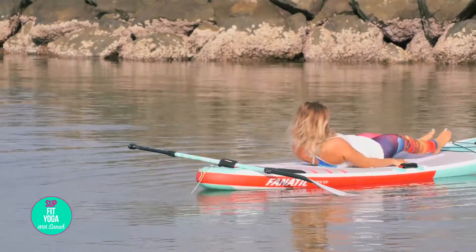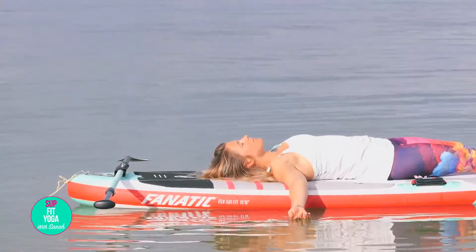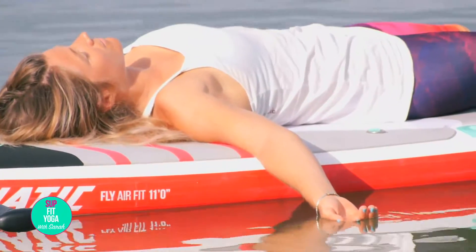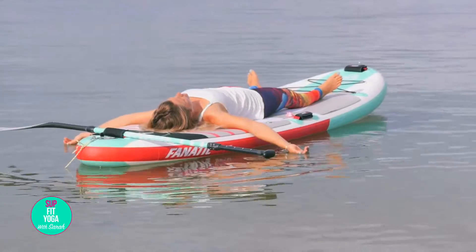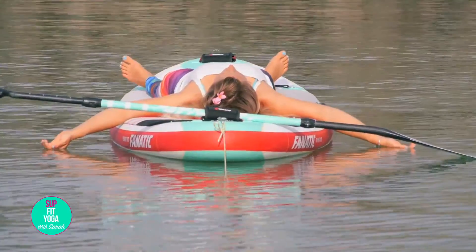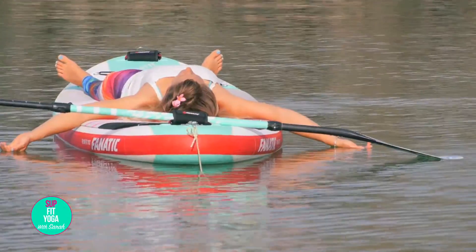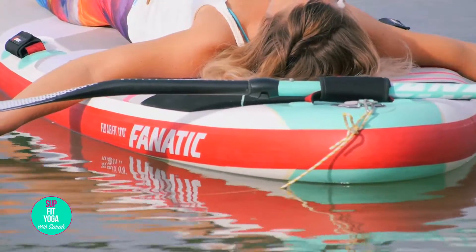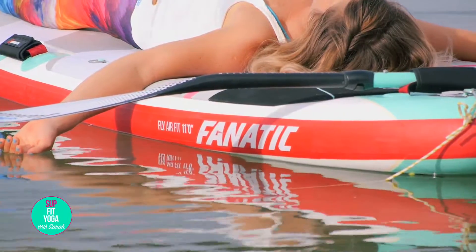Send the arms out wide, palms face up, in the water or on your board. Close your eyes. Inhale, lift your heart, your chest open. Exhale, release. Here's the nature surrounding you — the energy of the sun on your skin, wind in your hair, the smell of nature and the fresh feeling of the water on your hands. Settle in the peace. Allow yourself to relax and do absolutely nothing.